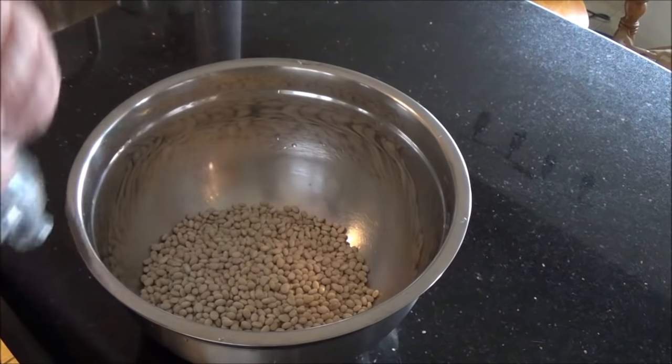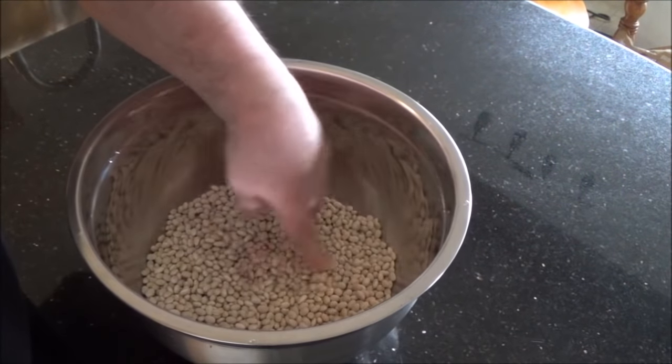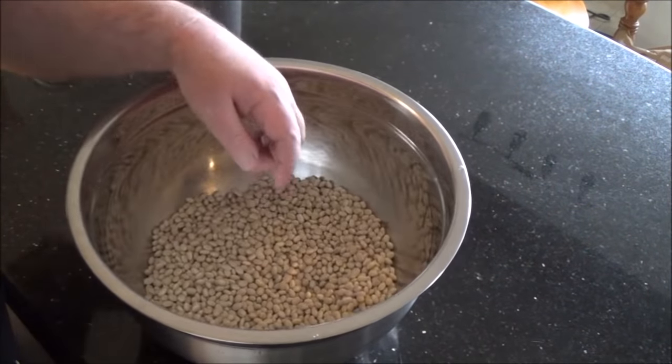I also find it's a lot easier to pick out the really bad ones after they've soaked all night, but you definitely should do that before you put them in the cooker — however way you want to do it — to make sure you get out the nasty ones and also to make sure that there are no small pebbles mixed in with the beans.